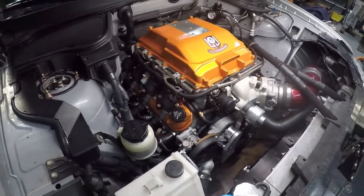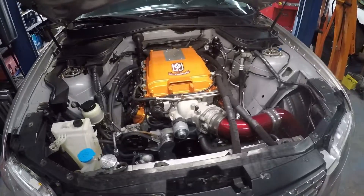Today we are installing a Snow Performance Methanol Injection Kit and an MSD voltage booster for the fuel pump to get a little bit more out of our fuel system.